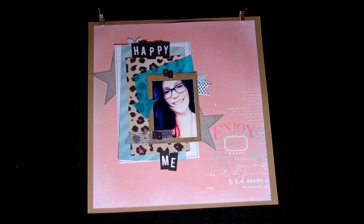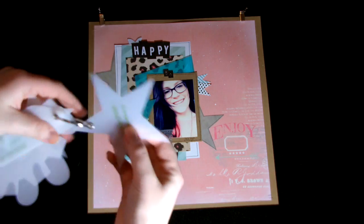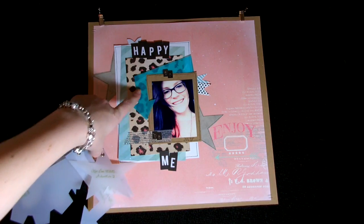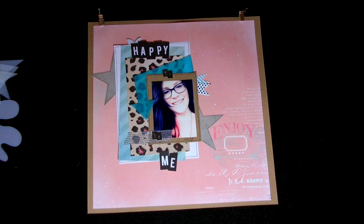All I did was take some paper and trace these templates onto it, then cut them out freehand. This one I actually did with vellum because I still wanted you to see that background, to add a little bit more dimension.